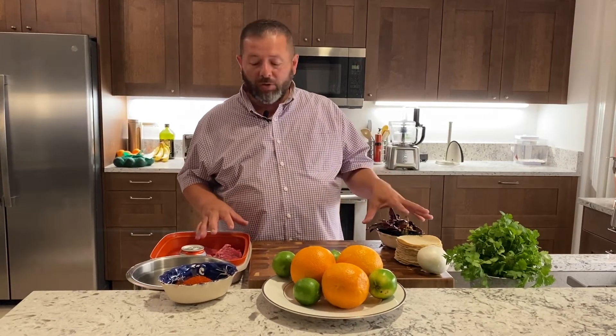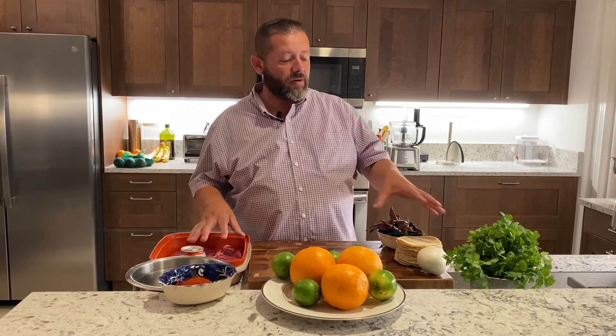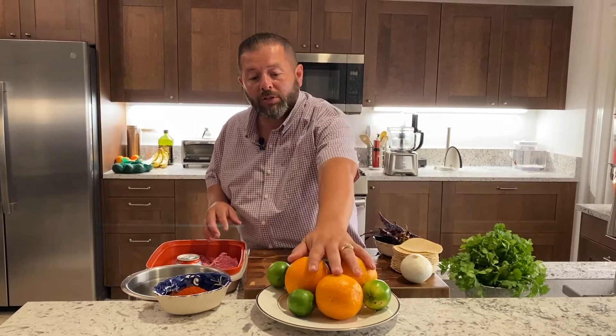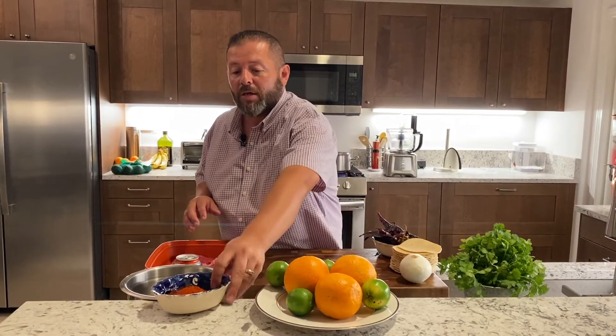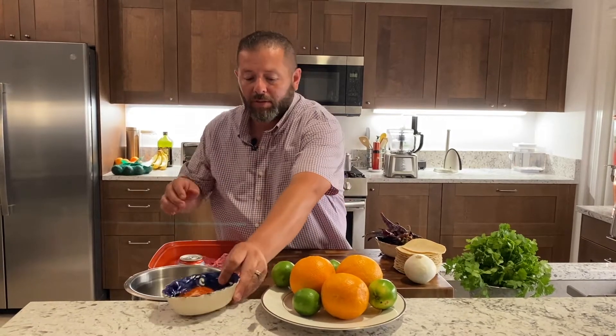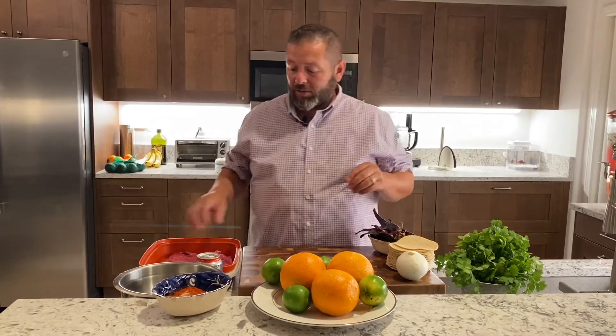Again, like always, mise en place, everything in place. We have our guajillos right here, we have our ranchera steak right here, our 3-inch tortillas — these are going to be for our street tacos — a white onion, some cilantro, oranges for the marinade, some limes, and right here what I have is granulated garlic and some paprika, salt and pepper down here, and of course we're going to use a beer for a tenderizer for the meat, make it a little nicer.